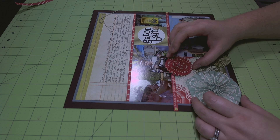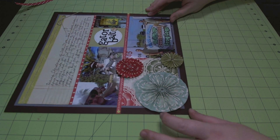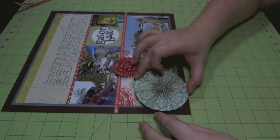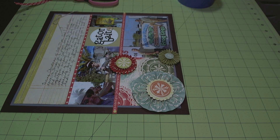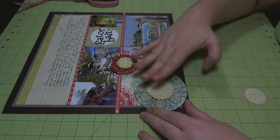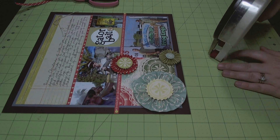Now I'm just arranging the rosettes, moving them around to see where I want them. To dress them up a little bit more, I'm going to add punched circles that I've taken from the other pattern papers in the collection — that's going to add more color and also give them more stability. Rosettes do kind of need something on either side. After I finished gluing them down, you can see the pieces I punched from the collection with some circle punches and some scallop punches.